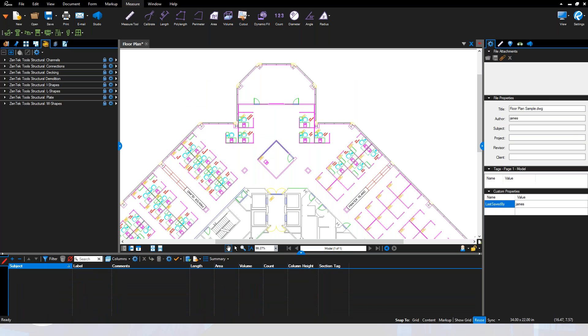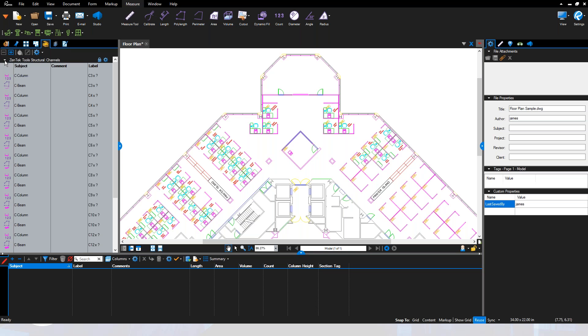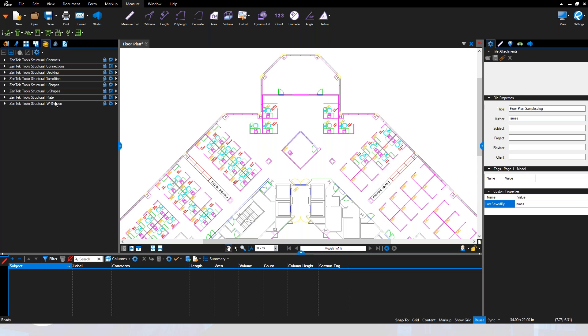This is the idea: simple point-and-click tools your people can use on every project, giving repeatable results from every job. When you open an estimate or project worked on by anyone else, you'll immediately recognize every item — saving you a lot of time going through and modifying the properties for each takeoff item on your plans.